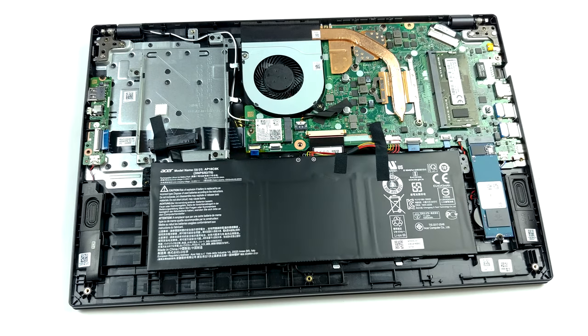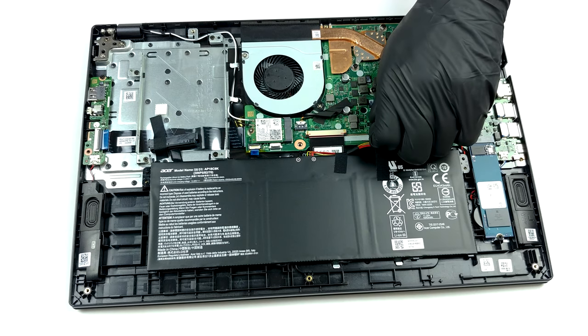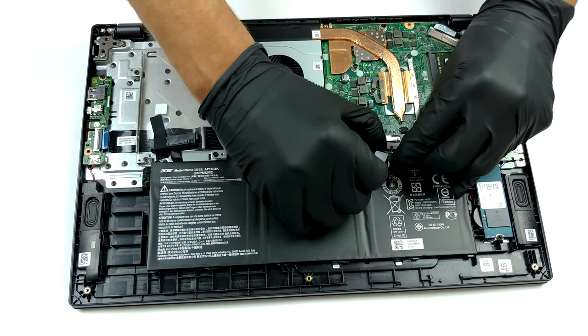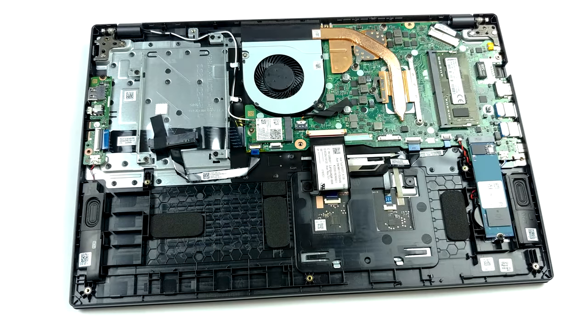Speaking of memory, this laptop comes in configurations with 4GB and 8GB soldered to the motherboard, and it is further expandable by one SO-DIMM slot. Storage-wise, there is one M.2 PCIe x4 slot, as well as a 2.5-inch SATA drive bay with an included connector.